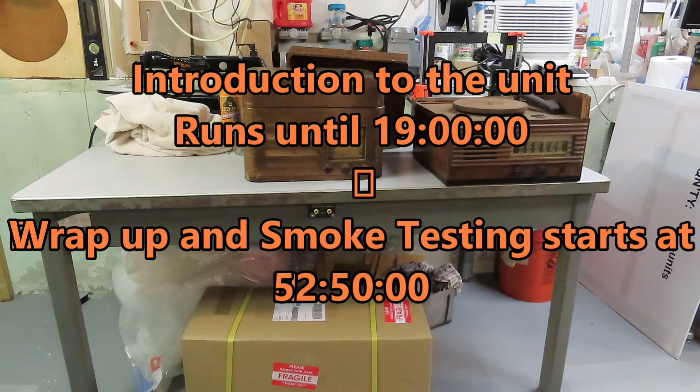Hello and welcome. Today we have an interesting piece of test equipment to look at, but first I had to show off my latest flea market finds.